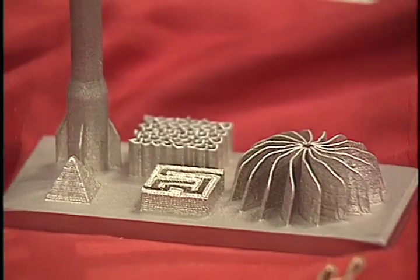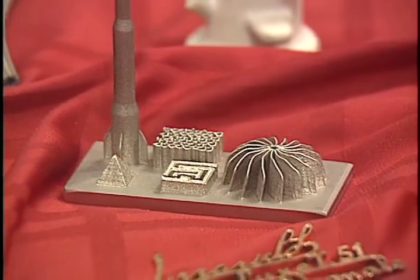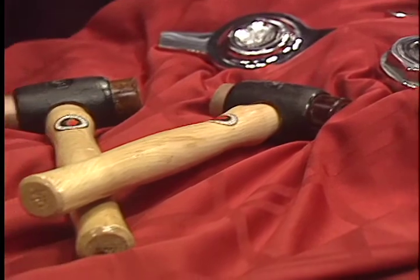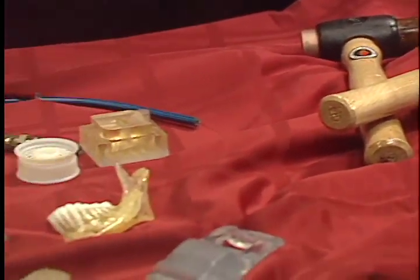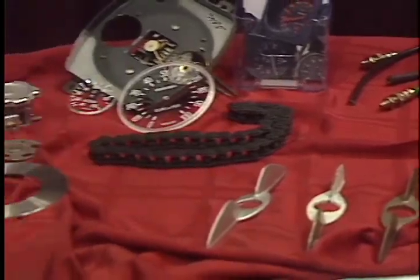Within an hour, you can have a part off of a 3D drawing. From that part, we can take it right to the car and make sure it fits. What that eliminates is all the time in the machining process out of the fab shop to get the true fit. And from that point, we can take it right to production.